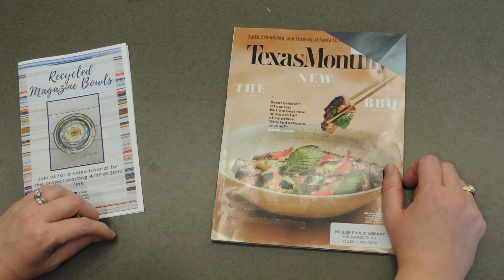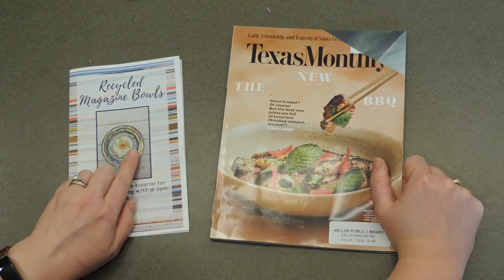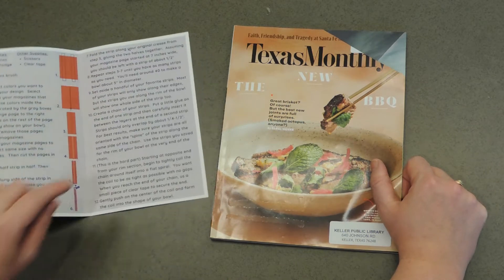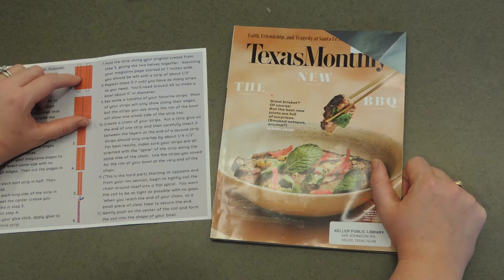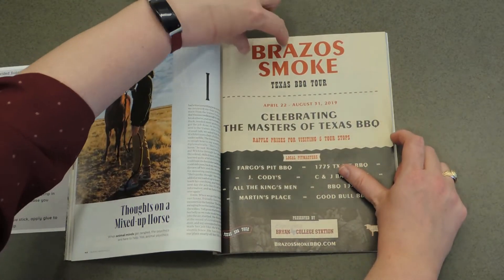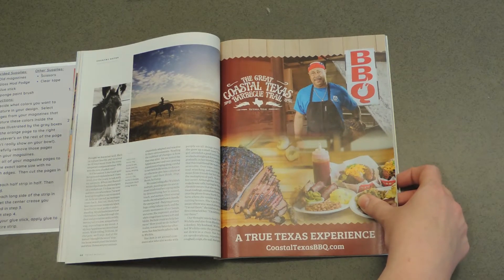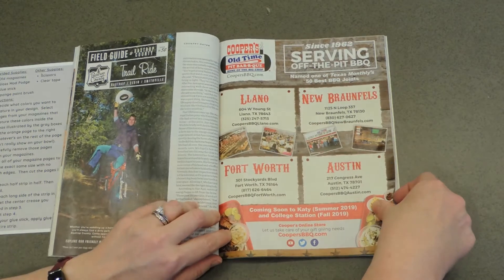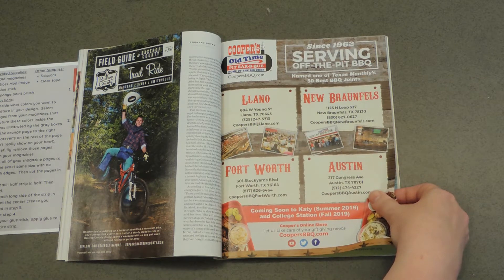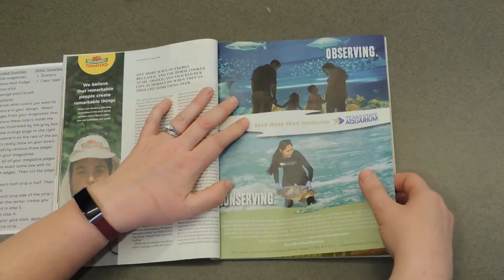Our first step is to select the pages we want to use to make our bowl, and we'll choose based on what is shown on the page. You'll decide if you want lots of color, lots of white, or just random — it's all up to you. As shown in the directions, the area inside the gray rectangles is what's going to show the most. So look through your magazine — we're using discarded library magazines, but you can use any magazine or old catalog you have at home. The idea is to repurpose and recycle for an earth-friendly craft. I'd like to feature really colorful pages, so I'm looking for full-page graphics.